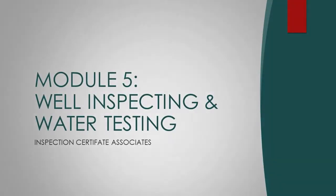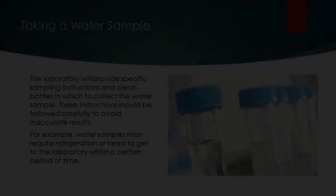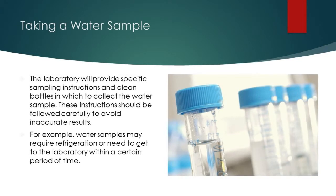Module 5: Well-Inspecting and Water Testing. Taking a Water Sample. The laboratory will provide specific sampling instructions and clean bottles in which to collect the water sample.